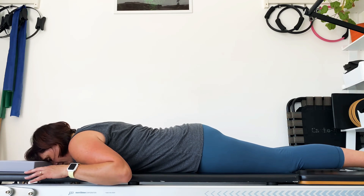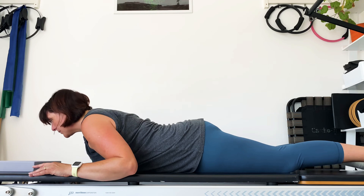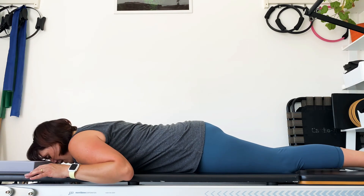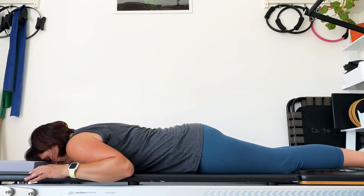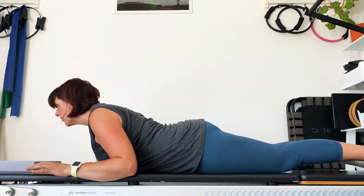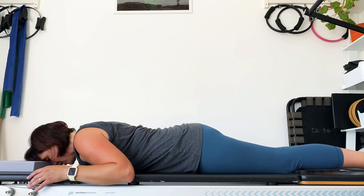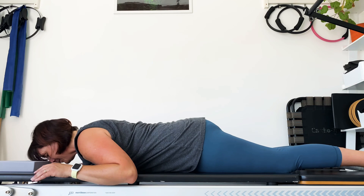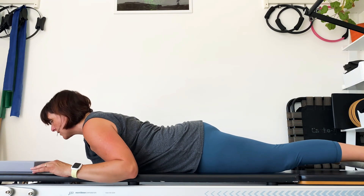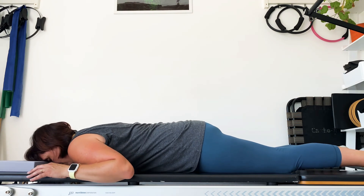It's all on the inhale — shoulders back, glutes on, breathe in, look forwards, and breathe out, rest. If you shine your chest forwards while reaching your legs the other way and really engage the glutes, we don't want to feel this in the lower back. If the legs are coming up that's okay, but just don't go so much that you feel the lower back pinch.